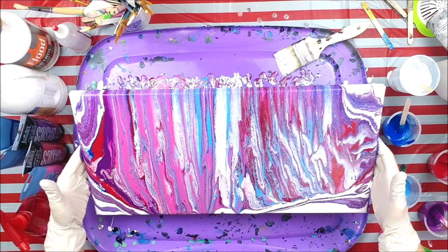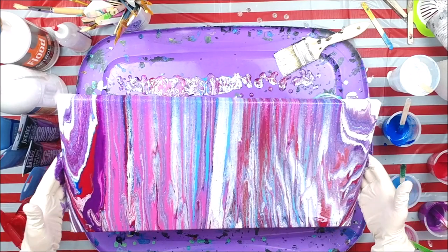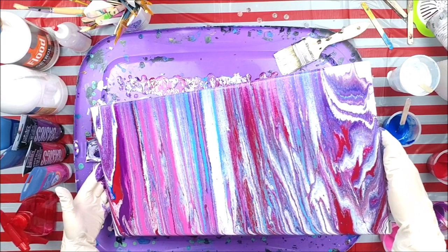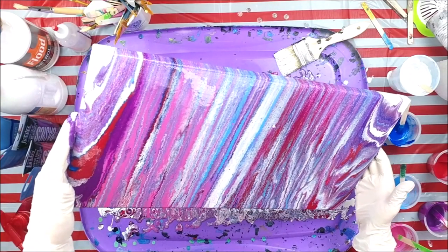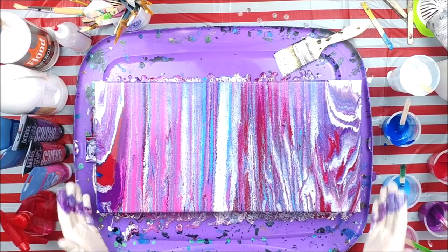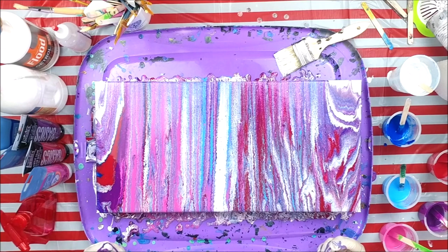Bring it back again. Maybe we'll stretch the redder end just a little bit. If we don't, it keeps these lines pretty much vertical. It's interesting because we ended up with lines like you would with a ring pour, from doing a ribbon pour. I'll be right back with a close-up.